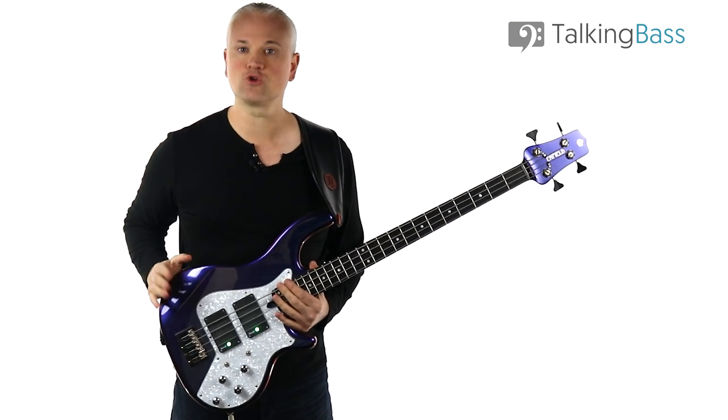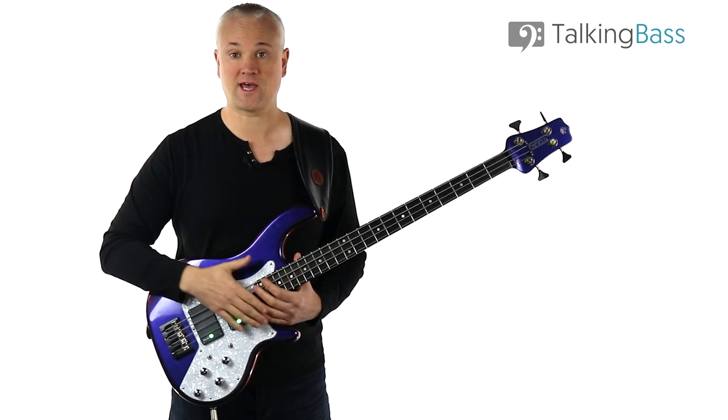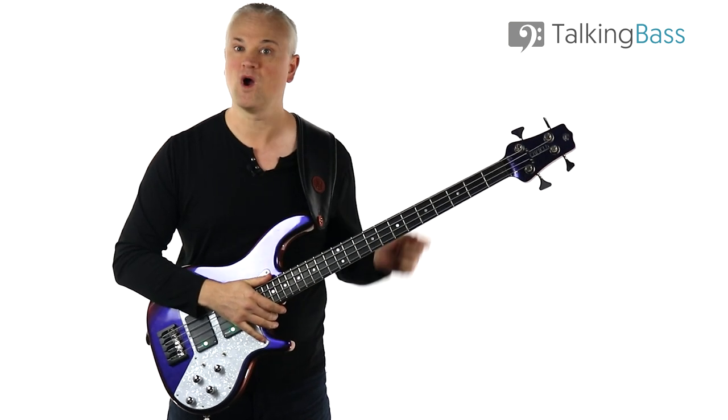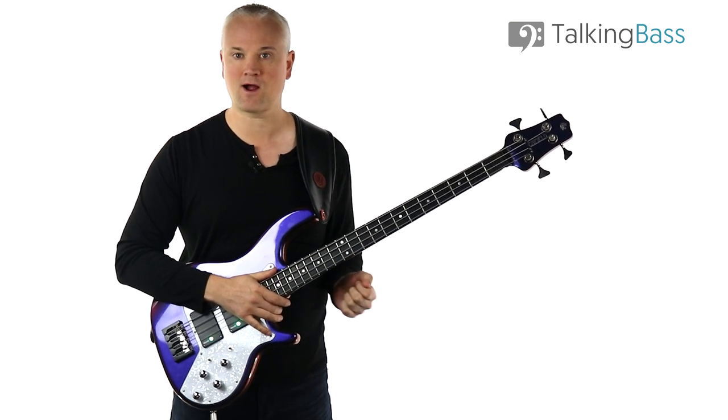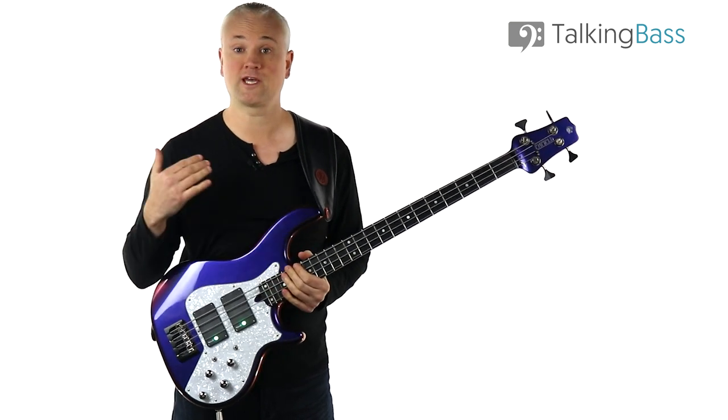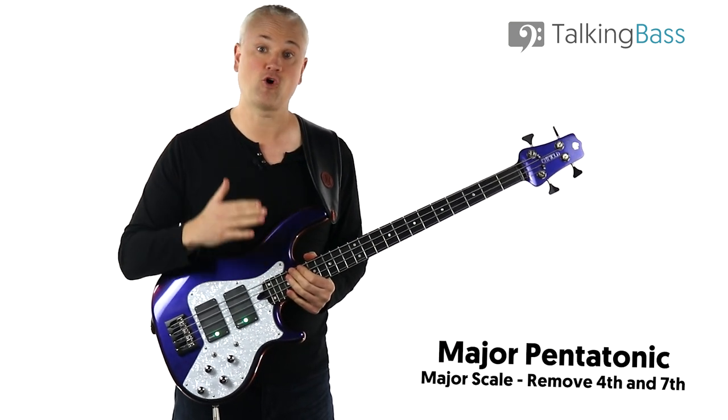So let's have a look at the major pentatonic scale. All of the stuff I'm covering today works for the minor pentatonic too, but let's focus on the major for now. As a refresher, to build a major pentatonic scale, just take a major scale and then remove the fourth and the seventh.